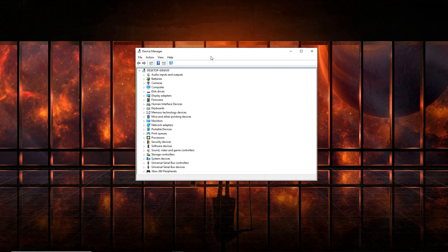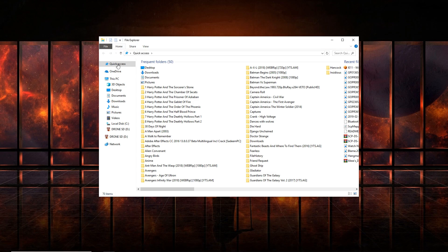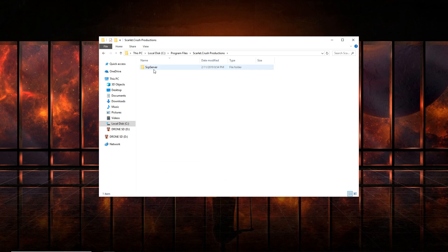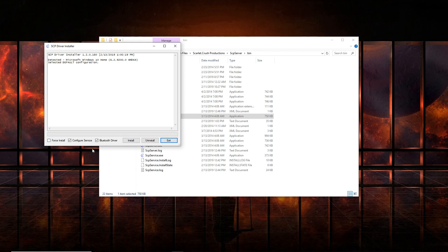Now that everything is back to normal, you don't need Device Manager. Go ahead and hook your PS3 controller up via USB, then navigate to This PC, Local Disk, Program Files, and the Scarlet Crush Productions folder. Click on SCP Server, go to Bin, right-click on scpdriver.exe and Run as Admin. Click Yes, then click Force Install — make sure all three tabs are checked — then click Install. After that it'll say four things have been installed successfully. The one tab you'll see missing at the bottom will be Bluetooth Driver — no need to worry, everything is running fine.